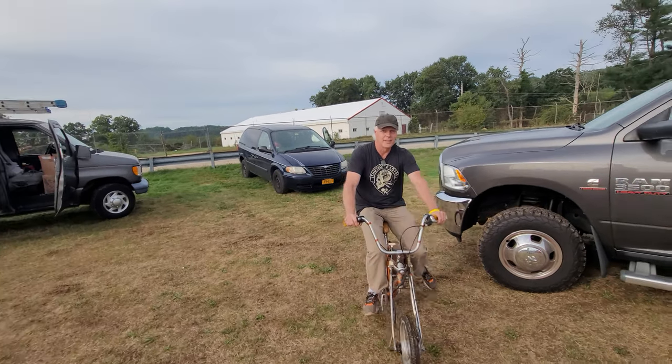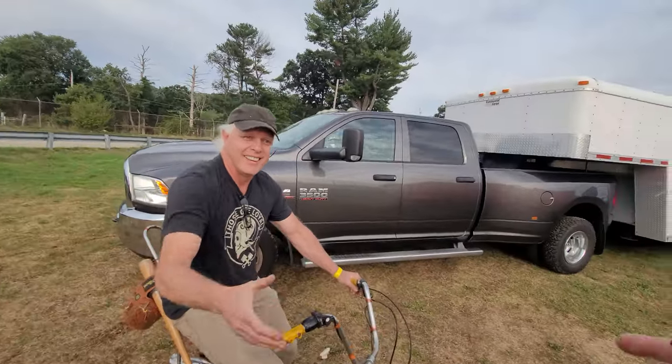What's happening fellas? We're up here at Rice-A-Rama. I've checked who just showed up — Darren, Mustie One. How you doing brother? Good to see you.